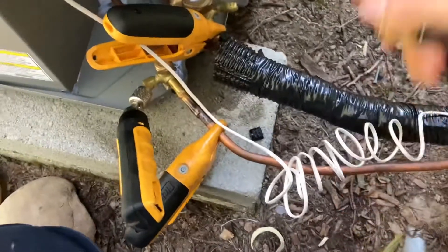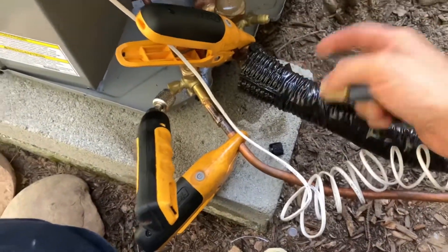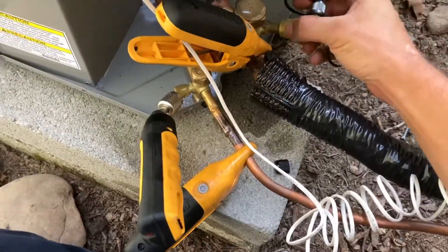So what do we do? We're going to use a T, of course. We could have used one of the schrader core removers, but you don't need it — we're not taking the core out. We only need two connection ports: one for the hose and one for the probe. I already have everything else connected but I left my vapor line off so we could put our T on.